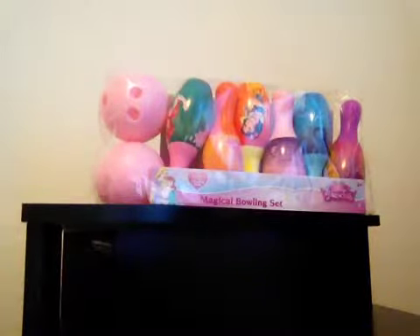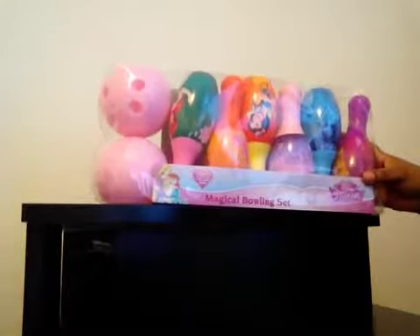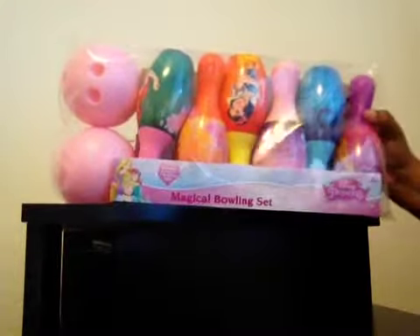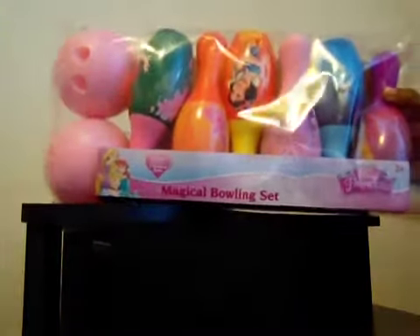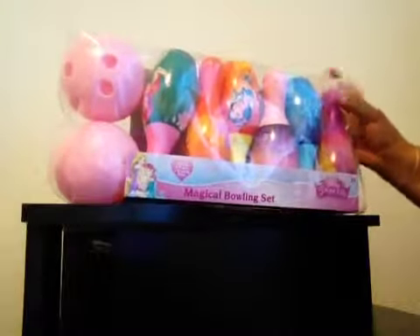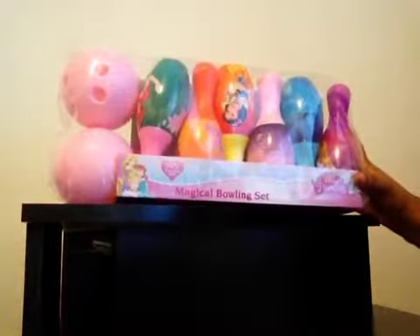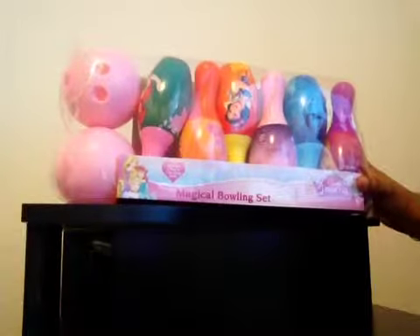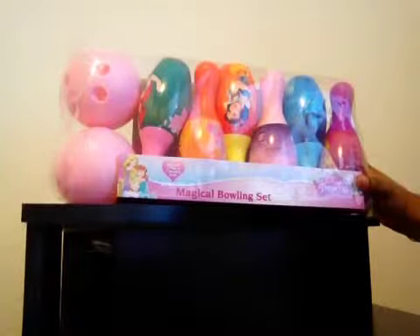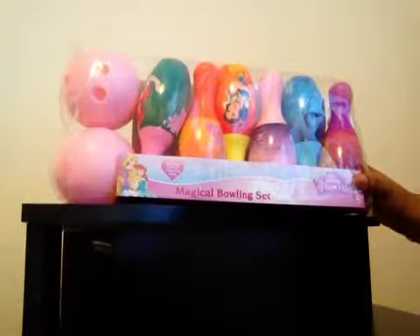Hello, Happy Toy Lady here, and today I'm going to be opening up Disney's Magical Bowling Set, also known as Disney's Princess Bowling Set. The reason I thought this was such a great toy is because it allows you to be active as you're playing it. You can play it indoors or outdoors, and it's very easy to play. There's no assembly required — all you have to do is open it up, set your pins up, and start bowling.